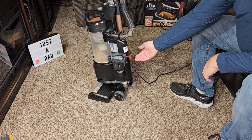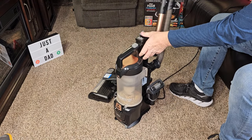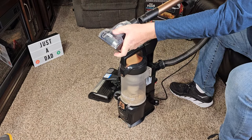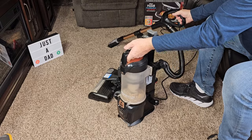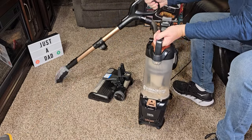Let's demonstrate the lift away again. There's this little red handle right here. Lift up — the whole unit comes off. I can take the wand off. I can put a tool on here. I can go wherever I need to go. I've got a nice carrying handle for this, so I can take the whole lift-away unit.